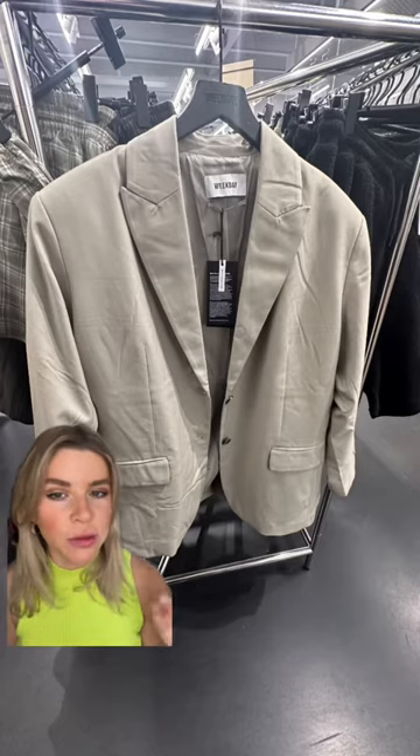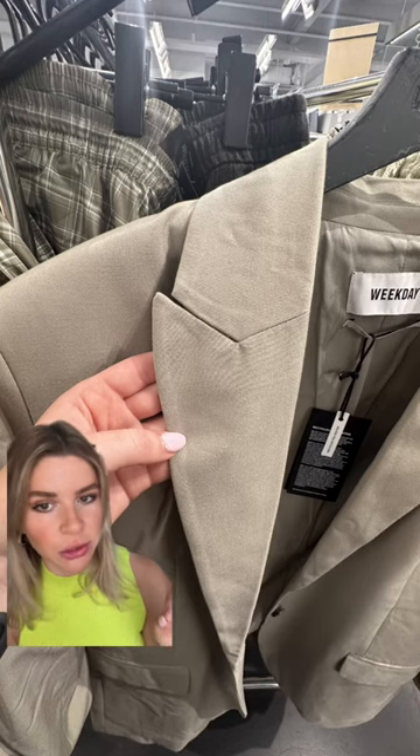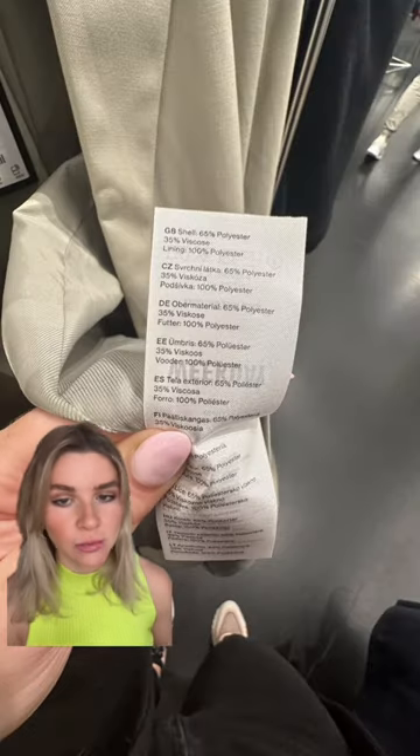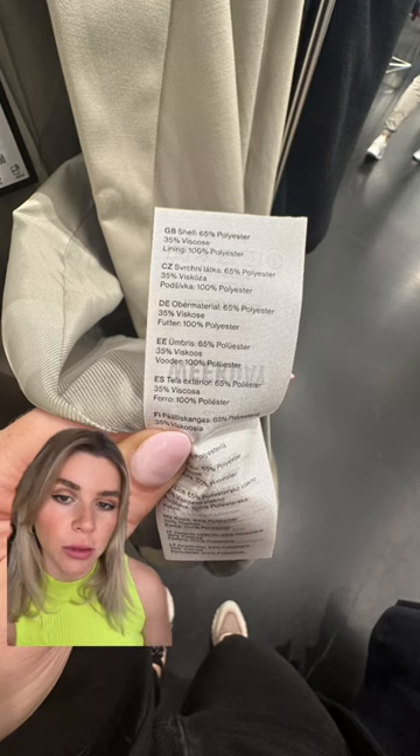Another item I wanted to show was this classic blazer. At first sight you can immediately see those poorly constructed lapels and they're not even pressed nicely. Threads are also showing all around, like here or here. And it's made out of polyester and viscose, which speaks against a good quality blazer.